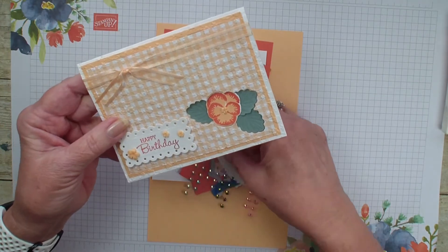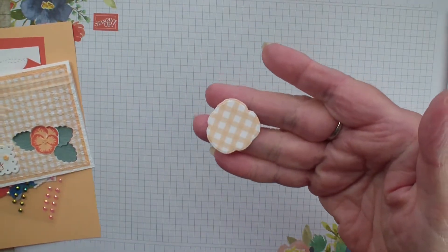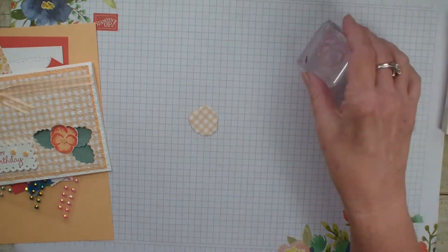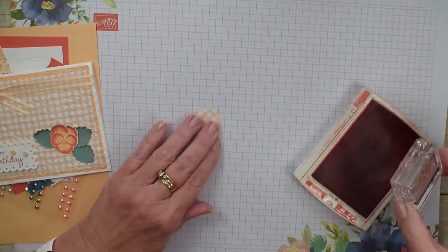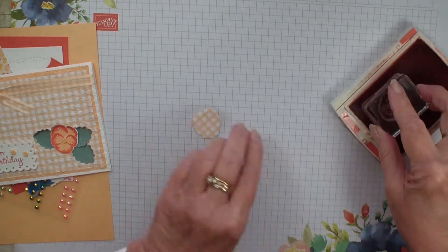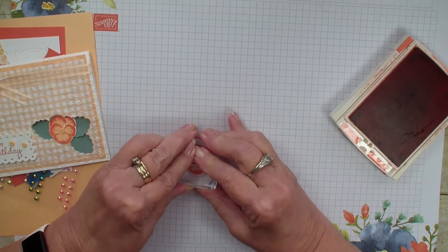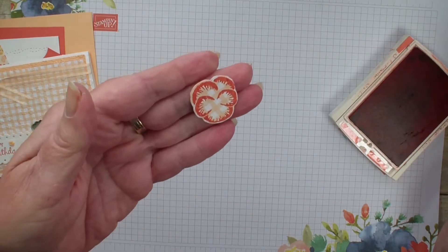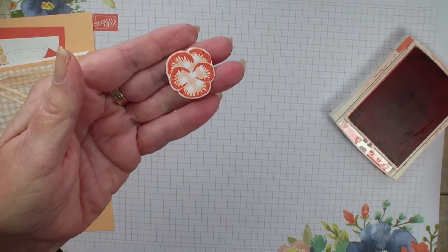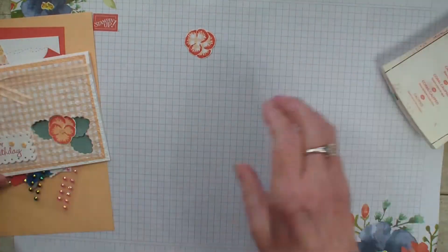But when I cut through that, what I got was a pansy with the designer series paper. So today I'm just going to show you a very quick technique where we're going to stamp right on that designer series paper and it is going to give us a fun different look to our pansies because we have that gingham check in the back. Isn't that pretty? So let me show you as I put the card together.